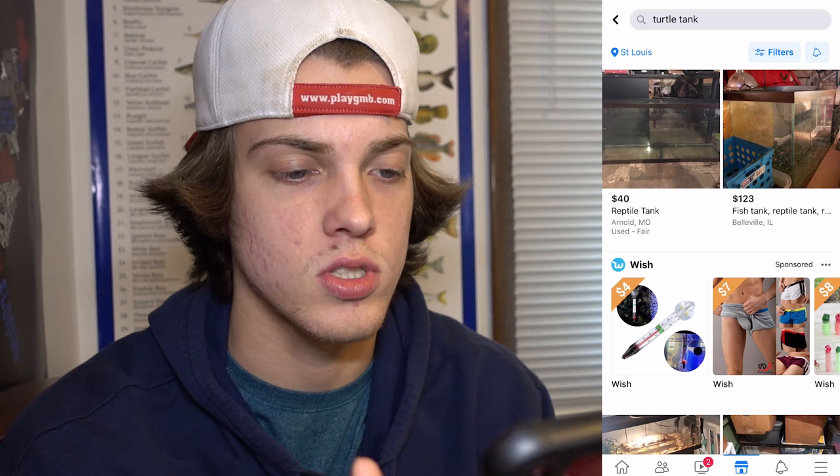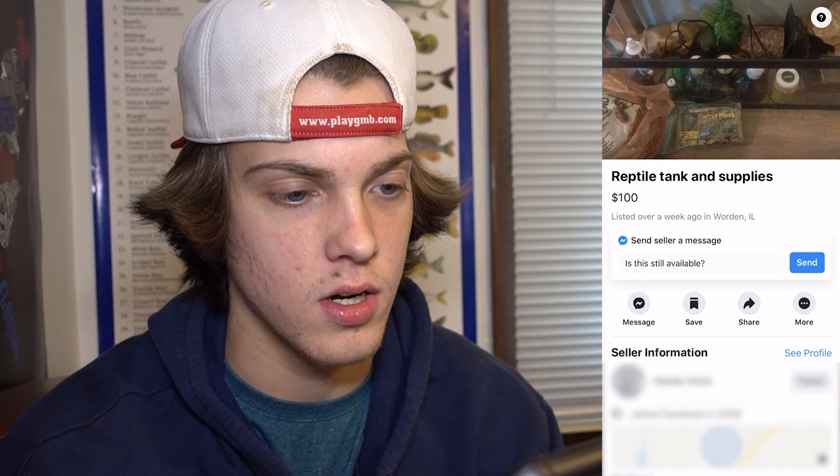Now I'm actually going to go out and do everything I just told you guys so you can see it for yourself. I just typed in 'turtle tank' on Facebook Marketplace and these are the first couple that pop up. We're looking for a whole kit — I'm going to try and get one for $50 or lower, so we're looking in the 70–80 range and try to get them down to 50. Here we go — a 20-gallon tank with the screen lid and two lamps for 50 bucks. We're going to go ahead and ask if this is still available.